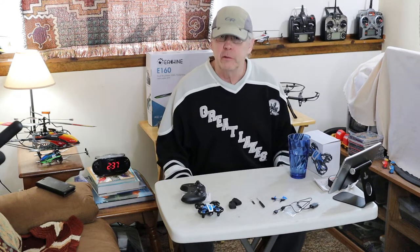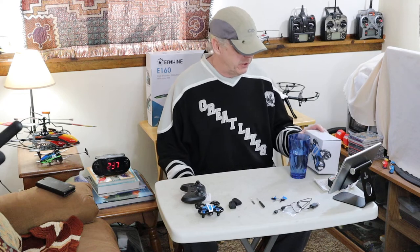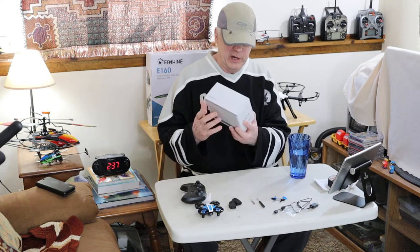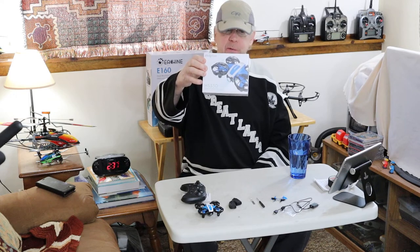Hi, this is Hugh. Welcome to Super Bowl Sunday. Today I'm going to be talking about this Holyton HS330 mini drone.